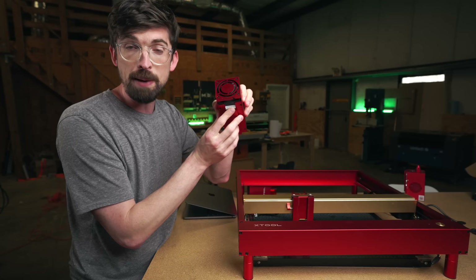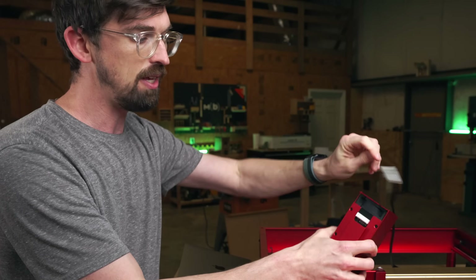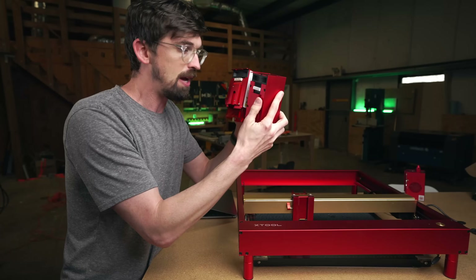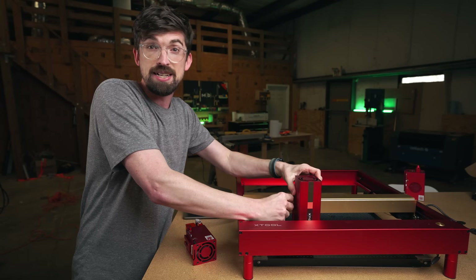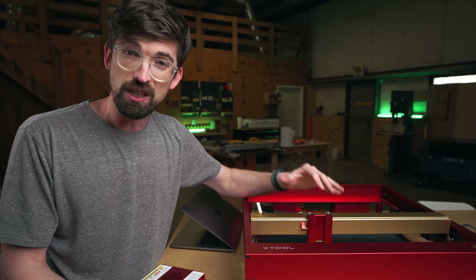The connector on the back of the infrared module is the exact same, so you're able to drop it in and connect it directly onto your machine. Both of these modules also have a really nice dovetail on the back side that slots into the connector and then just drops directly down.